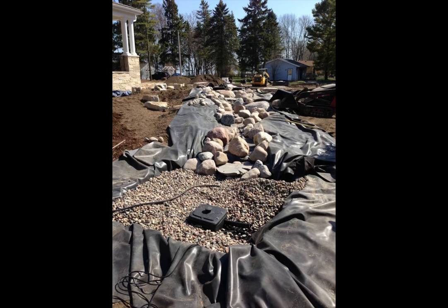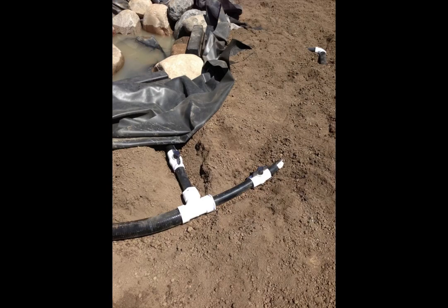The biggest problem with building pondless streams is making it look natural. The best thing to do is look at a lot of pictures of Mother Nature if you don't spend a lot of time out in nature, and see where the eddies and the pools are going to be — because you want this to look natural, not like somebody just backed a pickup truck full of stones into your yard.